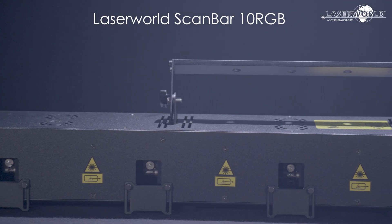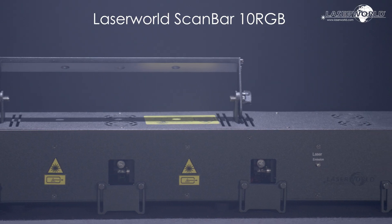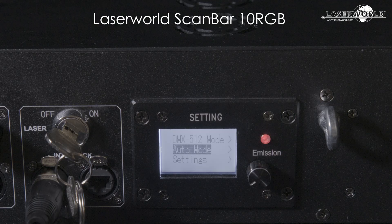The LaserWorld ScanBar 10 RGB is a white light RGB laser with analog modulation, controlled via four DMX profiles, making it easy to integrate into existing lighting setups.